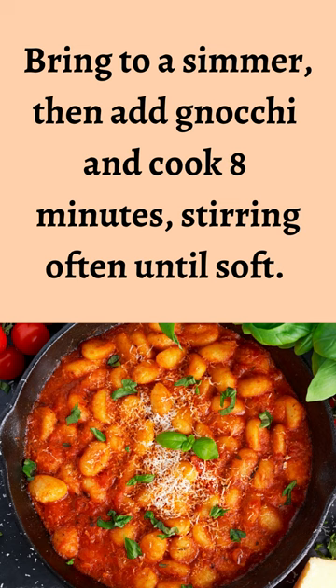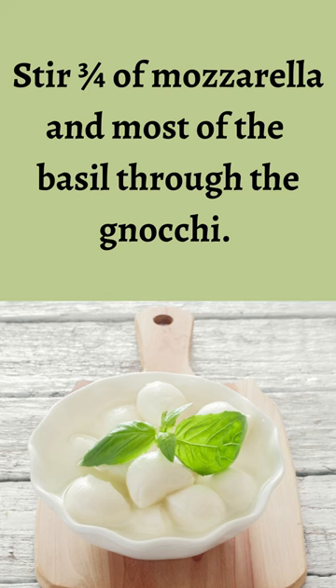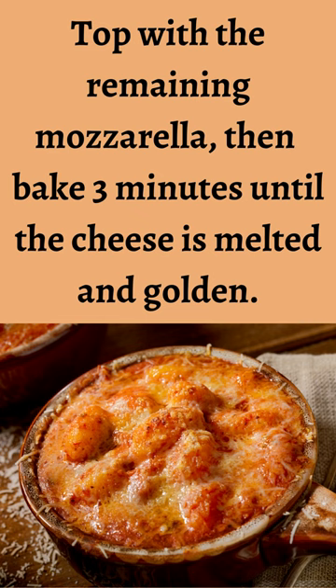Season and bring to a simmer, then add gnocchi and cook 8 minutes, stirring often until soft. Heat oven to high. Stir three-quarters of the mozzarella and most of the basil through the gnocchi. Put the mixture in a baking dish and top with the remaining mozzarella.